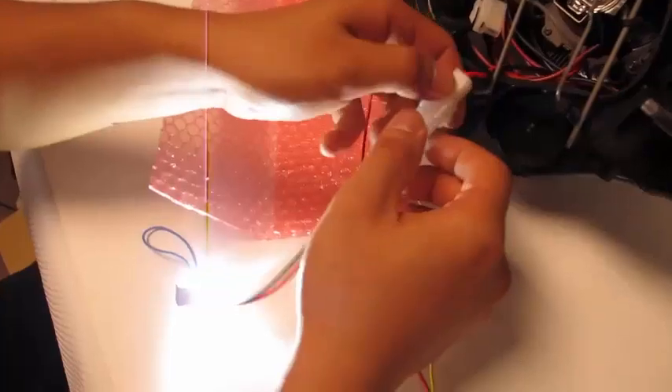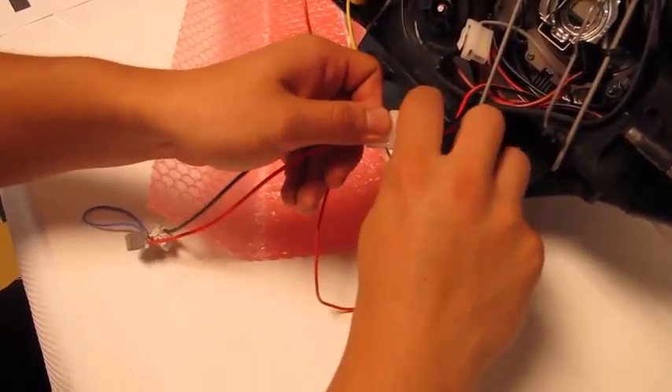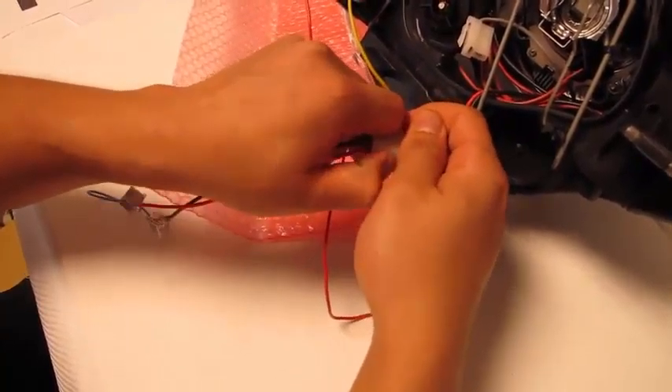I'll be handing off these tested replacement LED nodes to our warehouse staff, who will also be packing the relay harness — it's a brand new one for you as well. We'll be providing the tracking number as soon as I have it on hand. Thank you so much for your time.